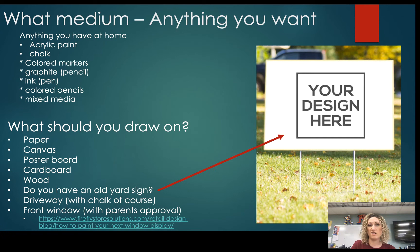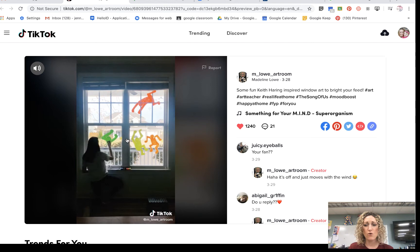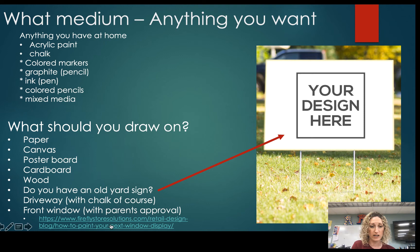In terms of what surface to work on, you could do this on paper, canvas, poster board, cardboard, or wood. If you have an old yard sign, we've been collecting old yard signs for people to paint on and put in front of the school. There's also a TikTok teacher who made a video painting on her front window — if you want to paint on your front window, go for it, just get your parents' approval first. I have a link to different paints you can use on windows.